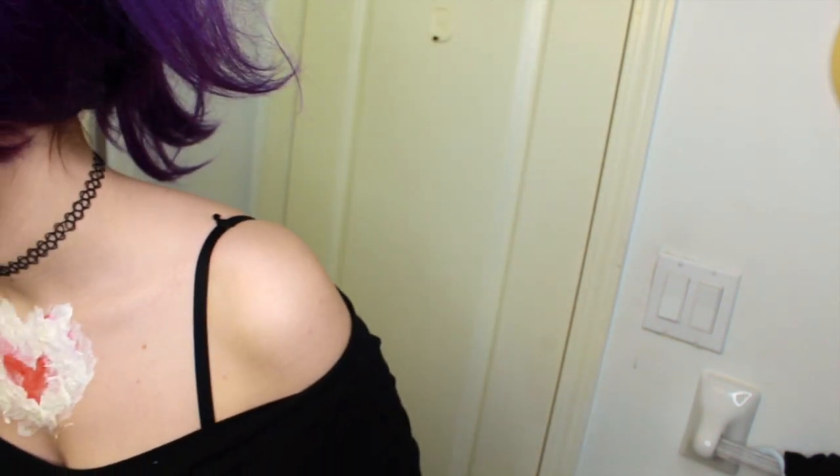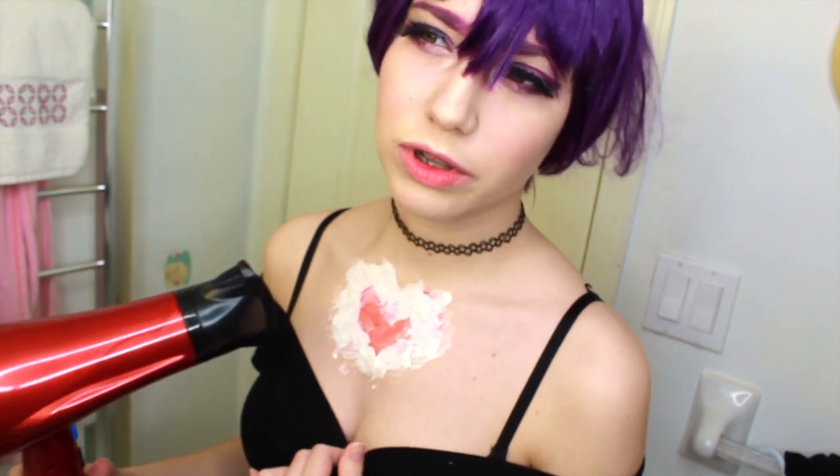Now this is where the hair dryer comes in. Don't go on super hot because you'll hurt yourself — just go on medium. We're going to dry the liquid latex so we can add more layers.